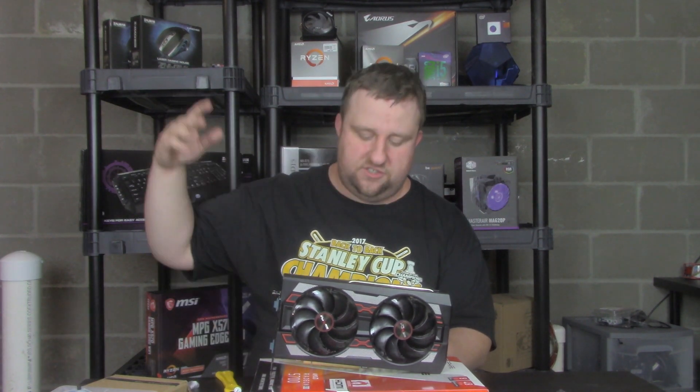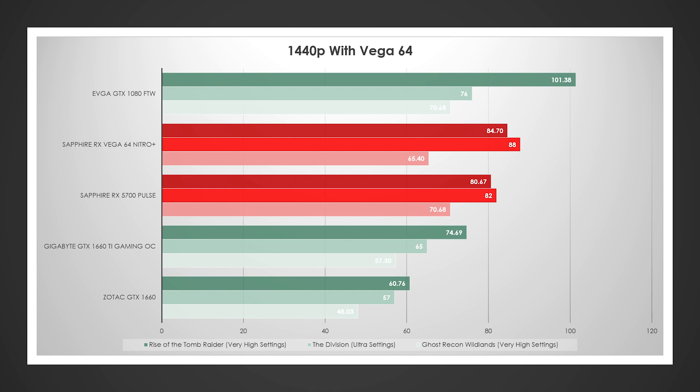The GTX cards all have a curve — Rise of the Tomb Raider 1440p was around 101, Ghost Recon Wildlands was 70, and the Division was at 76. The AMD cards didn't perform that well in Rise of the Tomb Raider, did really really well in The Division, and were fine in Ghost Recon Wildlands. The Vega 64 in almost every case, except 3DMark Time Spy, did slowly edge out the RX 5700 — but that is the Sapphire Nitro Plus edition, and it was on a different test system, so it's not really the end-all be-all.